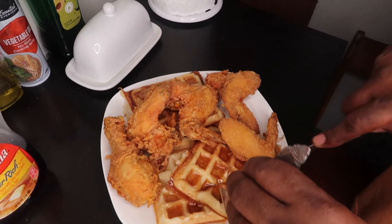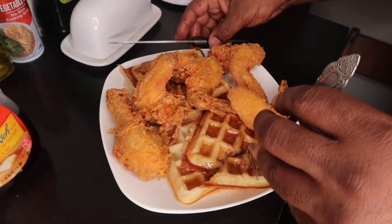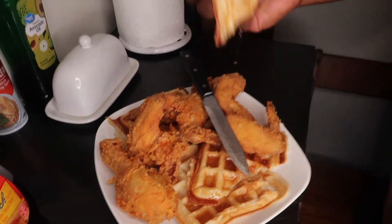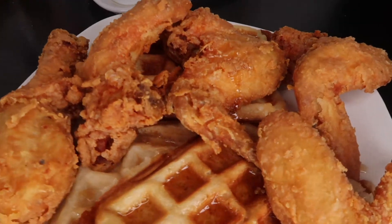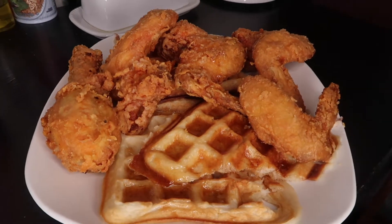But now I'm about to try the waffle part. This waffle isn't as crunchy as I thought it would be, but let's see how the flavor is. Oh, it's good — it's hitting! It's definitely a great combination. It'll do the trick. But next time I'm going to make my waffles from scratch. It was epic again — better than I thought it would be. But the chicken — I always make the best fried chicken, because my people are from South Carolina and North Carolina, so we know what we're doing. I've been holding recipes back for decades, but enjoy this.